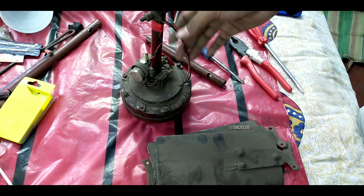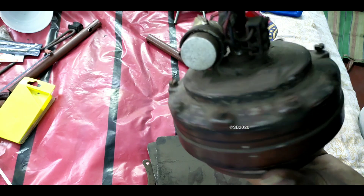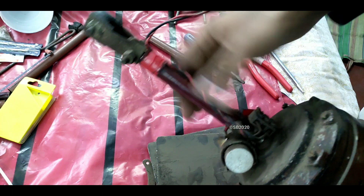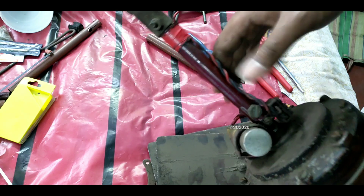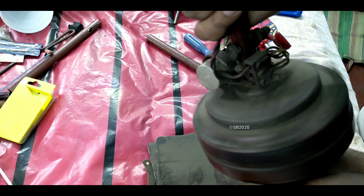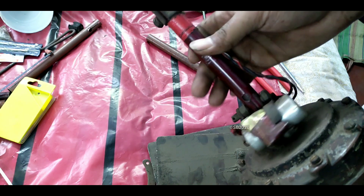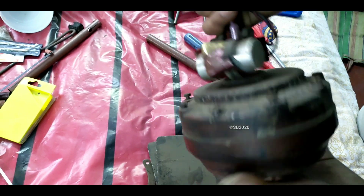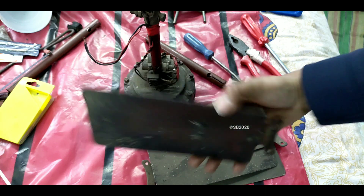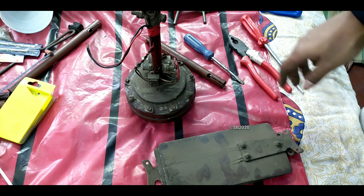Hello guys, welcome to my channel. This is a Crompton High Breeze 24-inch fan. There are no markings here and the canopies were crushed, that's why I removed them. As you can see, this is a 1990s fan and it is still giving very good service, but it is a low speed motor, not a high speed motor. So let me open the fan and see what's inside — it has three blades.